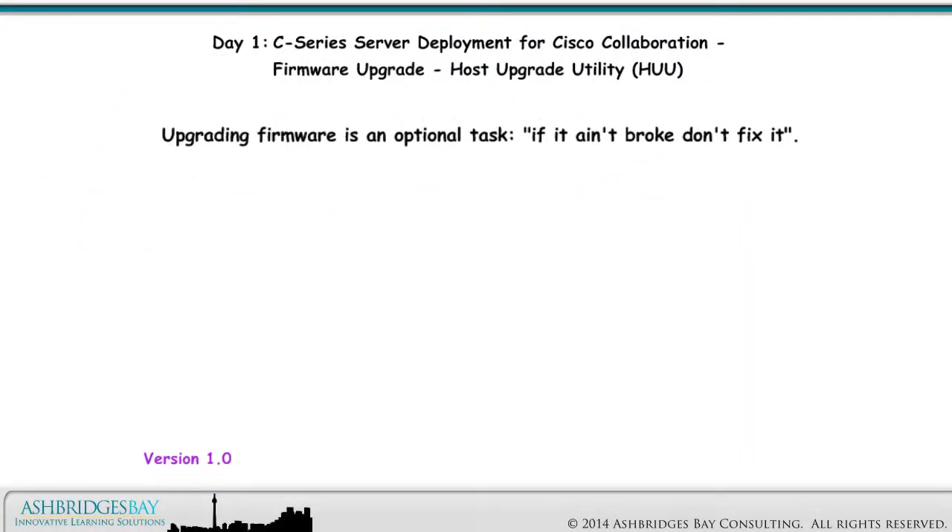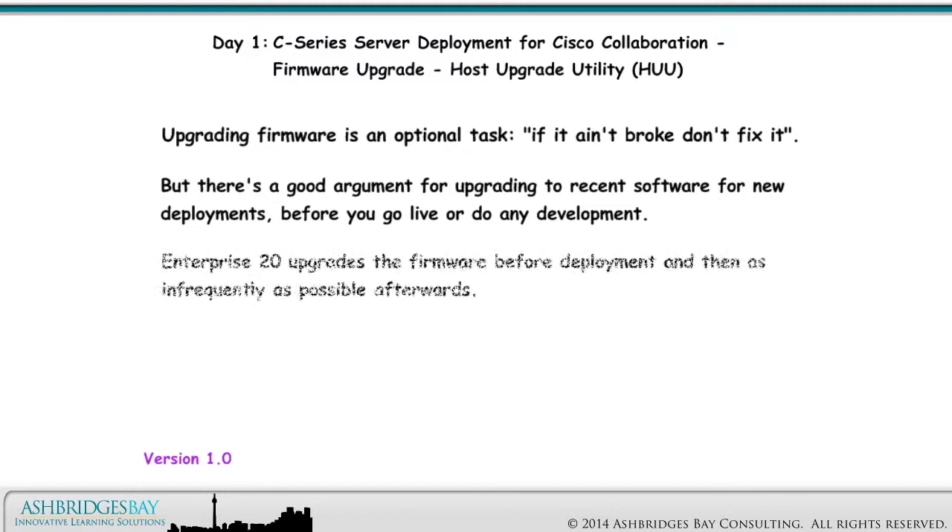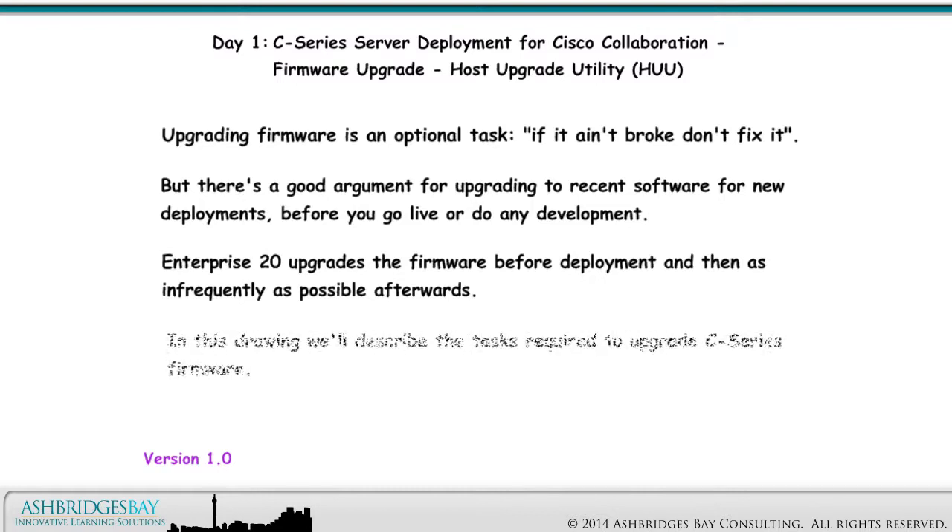Upgrading firmware is an optional task. If it ain't broke, don't fix it. But there's also a good argument for upgrading to recent software for a brand new deployment before you go live or do any development. Enterprise 20 upgrades the firmware before deployment and then as infrequently as possible afterwards. In this drawing, we'll describe the tasks required to upgrade C-Series firmware.